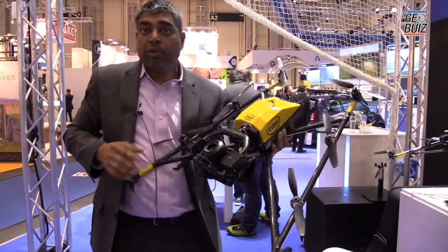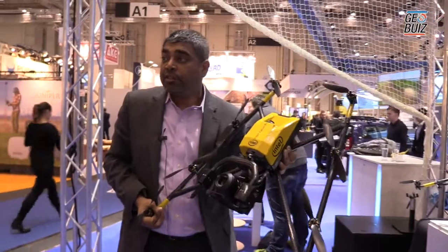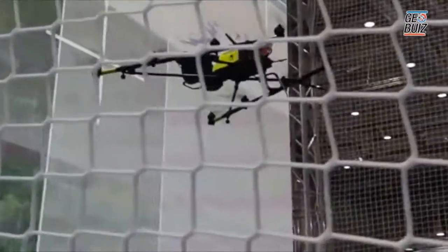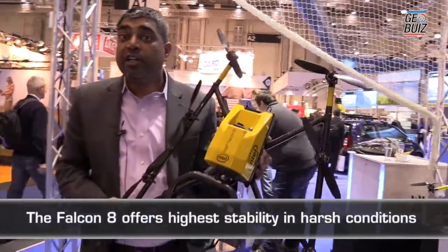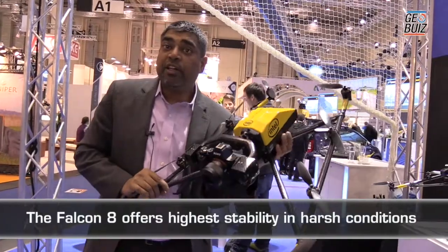This drone is flown with what we call a ground station, but we fly with the Intel cockpit, which is basically a remote control. This drone is fully adaptive, it's fully redundant, and it's one of the most stable platforms that can be flying up in the air.